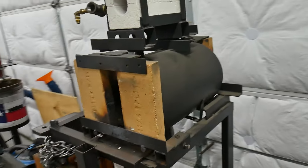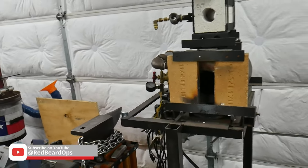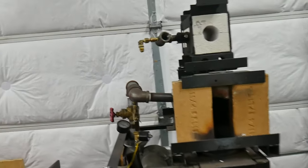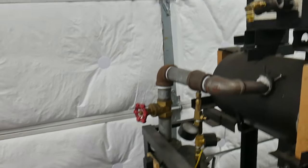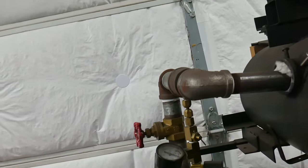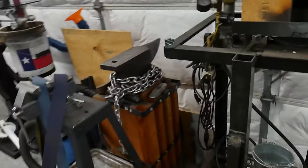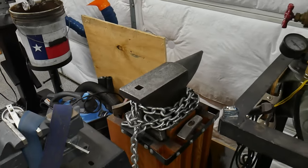Here's the forge — it's just a 10-inch old air tank that we cut the end off of and converted into a forge using kaowool and satanite. There are two inches of kaowool in there and then a blown burner assembly. I've been thinking about redoing the burner assembly in a more robust manner, but it's been working well for a few years now.